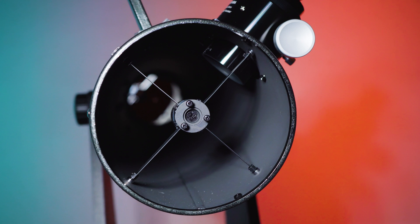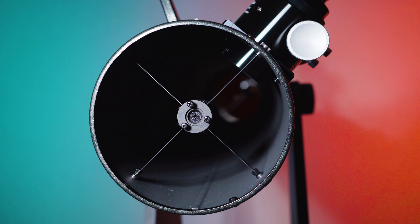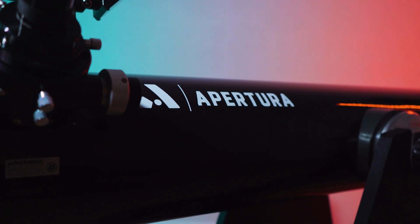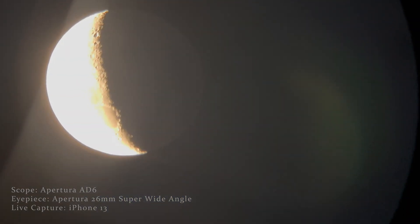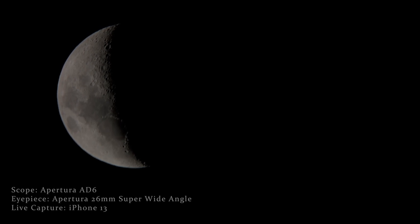Let's talk specifications. The Apertura AD6 offers a 6-inch diffraction-limited mirror manufactured in Taiwan, coated in highly reflective aluminum and a silicon dioxide coating. The focal length sits at 1200 millimeters with a focal ratio of f/7.9. A telescope of this size is great for viewing brighter deep sky objects like the Orion Nebula, the Great Hercules Cluster, or even the Bode's and Cigar galaxies. Saturn's rings will present nicely and lunar craters will be exceptionally clear. A 6-inch mirror is decently large, especially for a beginner enthusiast, and it will keep you entertained for years to come.